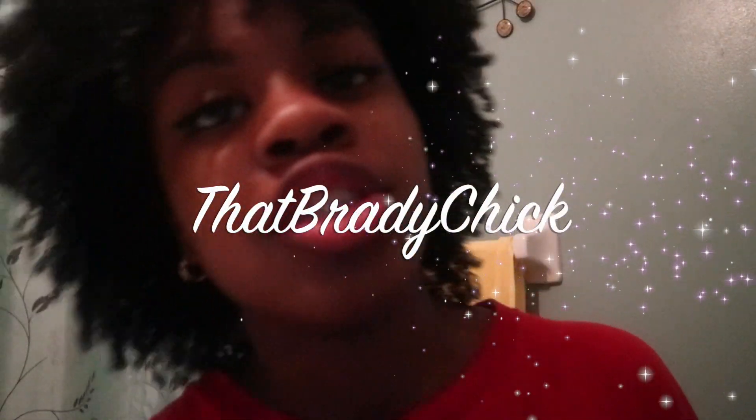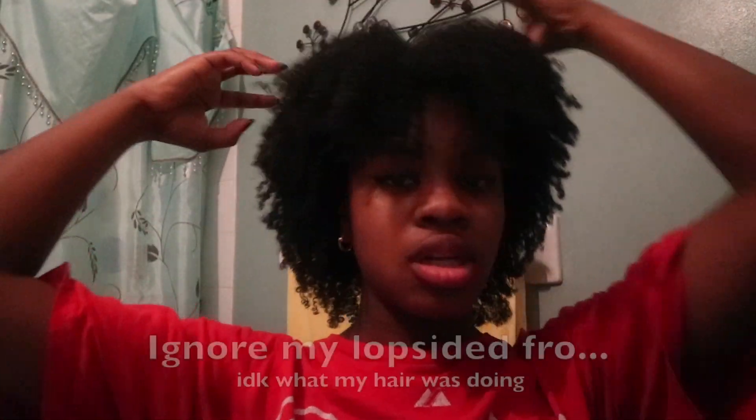Hey YouTube, That Brady Chick here. So this is just a last-minute planned video. This video is basically about how to touch my hair if you're not me.